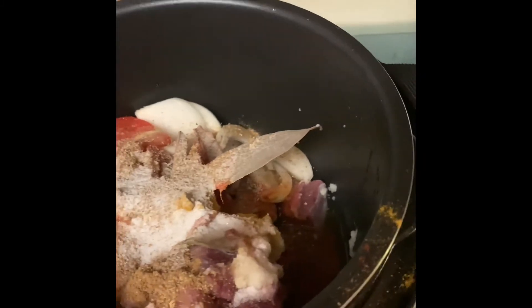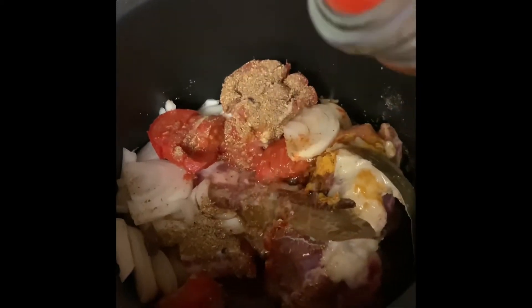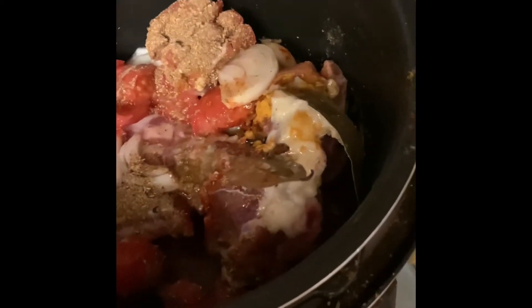Salt goes in according to your taste. I'm going to put 3 tablespoons of oil — I'm using vegetable oil here.